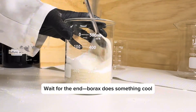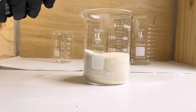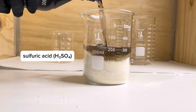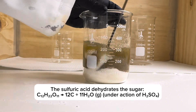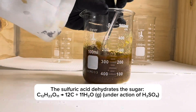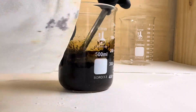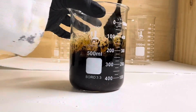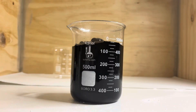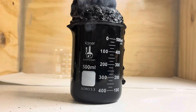Get ready for an exothermic reaction. Sulfuric acid is a powerful dehydrating agent — it pulls water molecules out of sugar, and the leftover material is almost pure carbon. The beaker is getting hot and should produce steam soon. Hot water vapor and gases push the carbon upward, creating a foamy carbon snake.